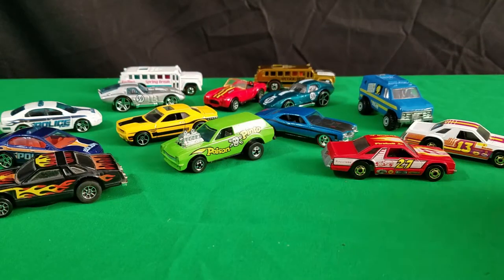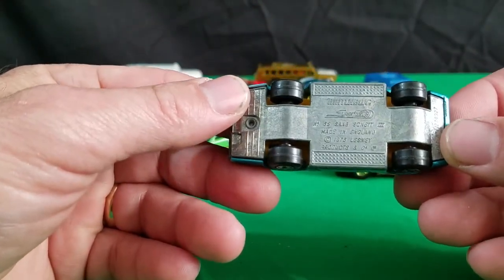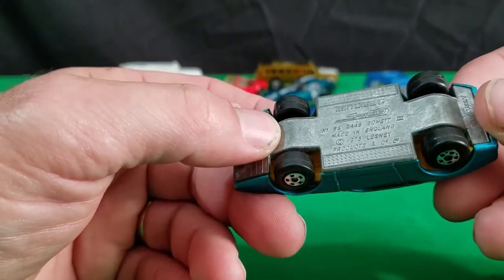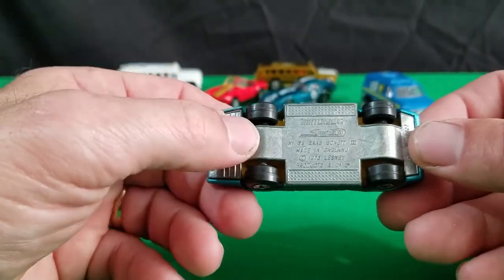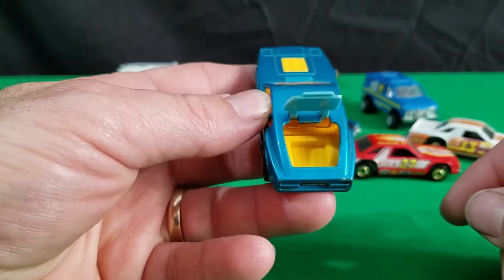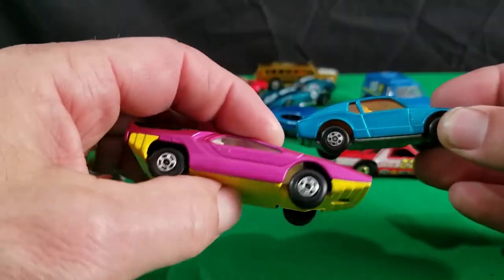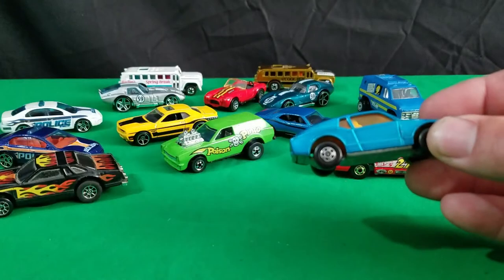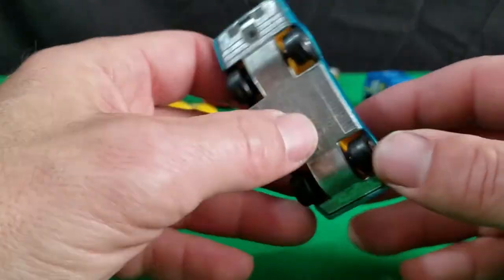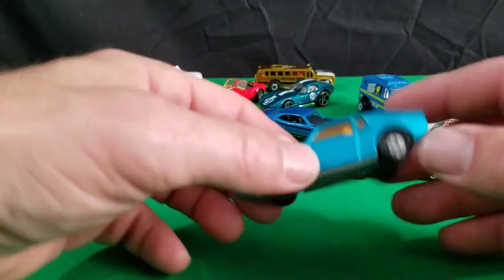Next I have this guy here — this is the Saab Sonic 3, number 65. And this is a Lesney England-based car. This one actually has the back hatch that opens up on it, which is pretty cool. That's plastic, but otherwise the car is metal on metal. These are all metal on metal — all these old Lesney Superfast cars have metal on metal, which is kind of cool.